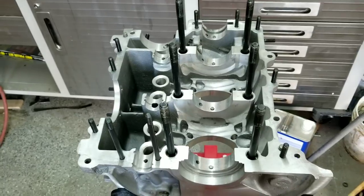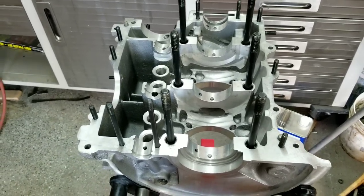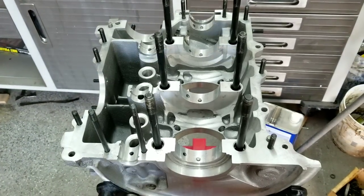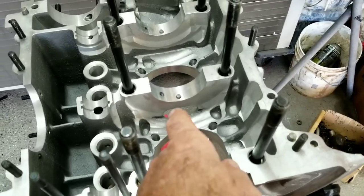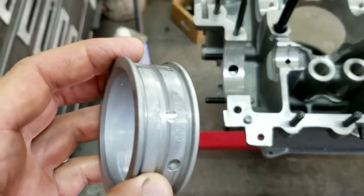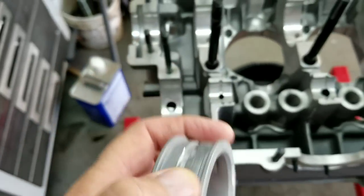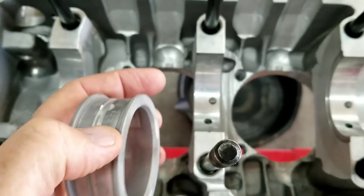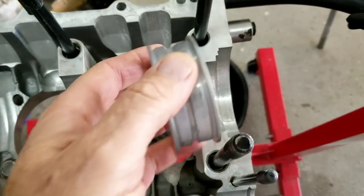Get everything all laid out before you start — that helps a lot. Being organized is good. A couple of things we need to do before we get going: notice these bearings — we've already done this one, but the bearings don't line up quite perfectly with the oil holes.